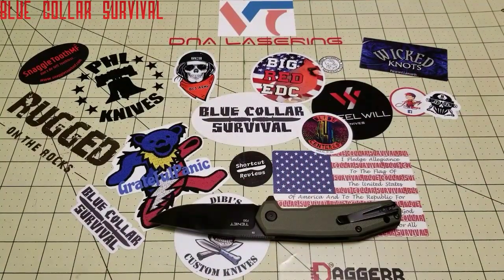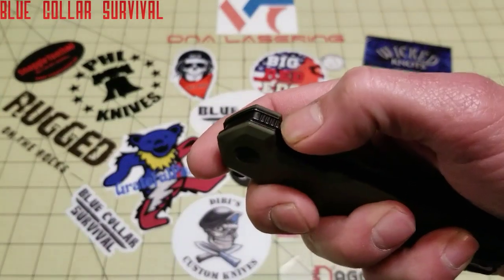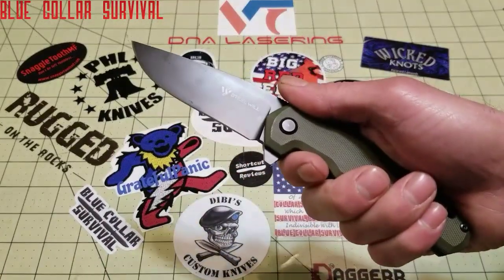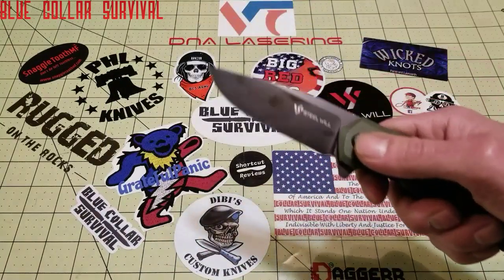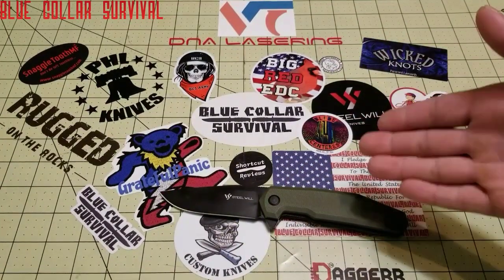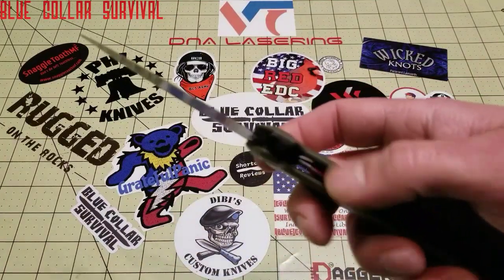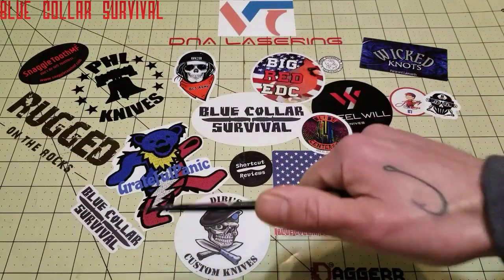Next is functionality, which I gave a 3. That score is knocked because of the jimping and the thin liners. If you're doing anything real heavy duty, those very thin liners are a concern. I know you're not supposed to beat on knives, but not everybody treats them the same. A knife this size — I've beaten on a similar one doing carpentry work. I'd like to see a thicker liner on a knife this size, and the jimping just has nothing to offer when I'm working.